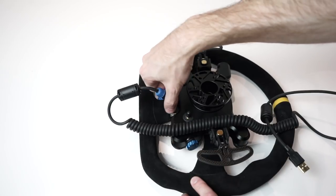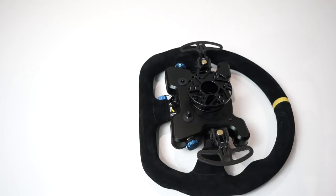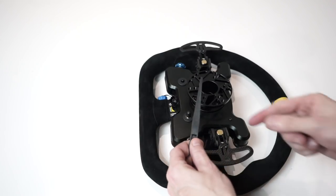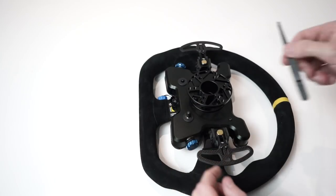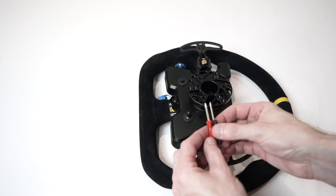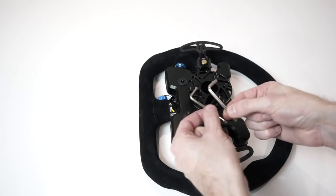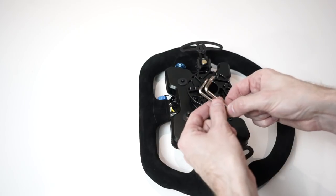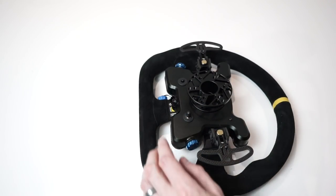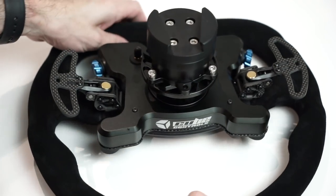A couple of other things included in the kit: a little set of plastic tweezers, presumably for installing stickers on the wheel, a couple of jeweler-type screwdrivers with a Torx bit and a Phillips head bit, and a couple more Torx bits as well — so all the tools you need to disassemble the wheel are right there.